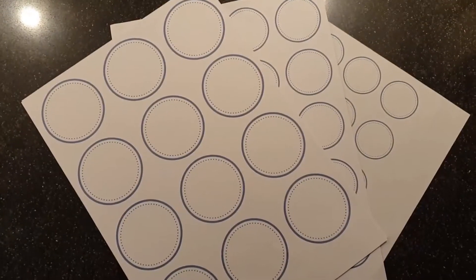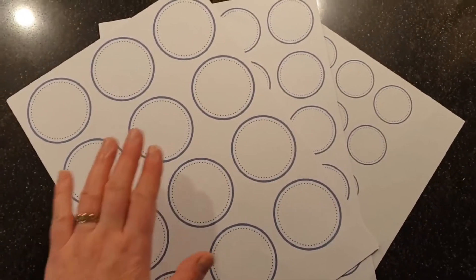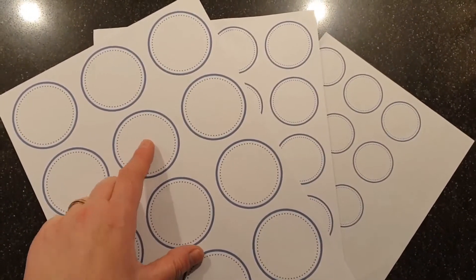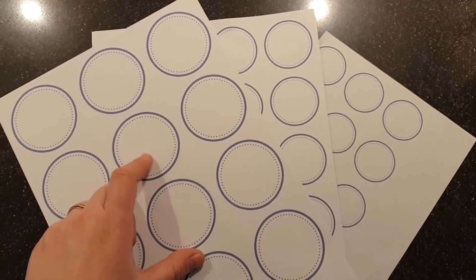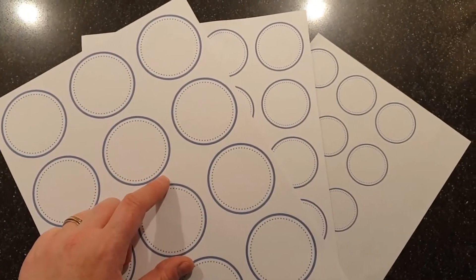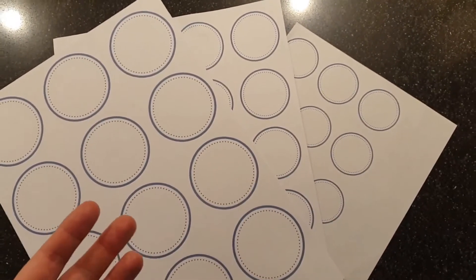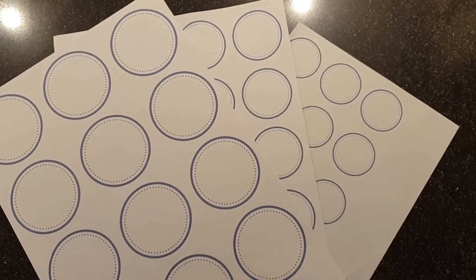I used wrapping tape to put them on the jars. To make the labels, I printed off a free but empty design — I love this circle shape with a grayish color. I printed them in three sizes because I have three or more sizes of jars, so I can use the size that fits best.